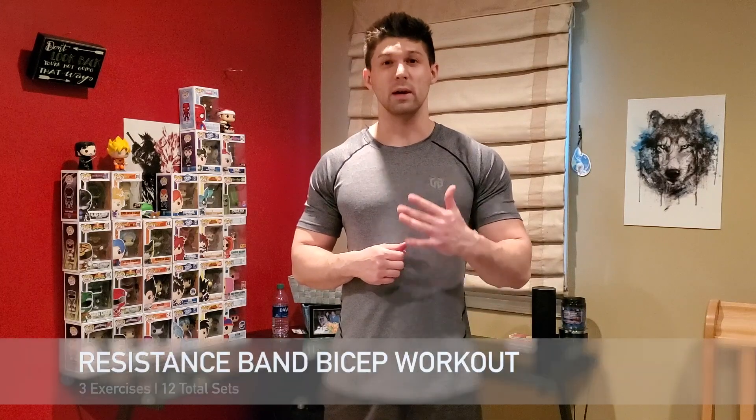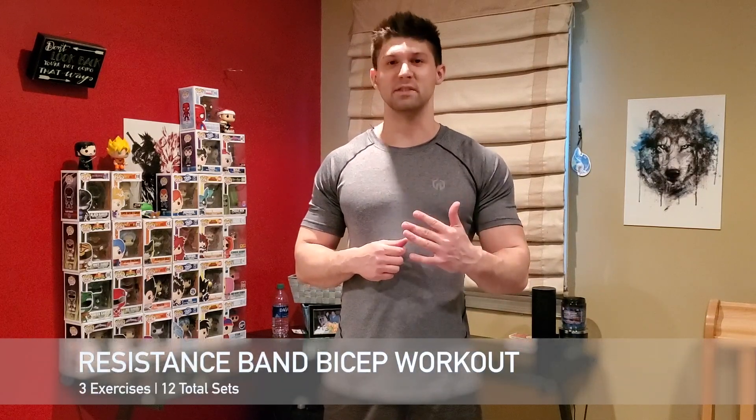Hey guys, how you doing? This is Kenny Cummings of Kenny Cummings Fitness, and today I'm bringing you a resistance band bicep workout.